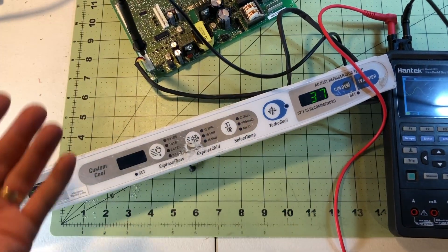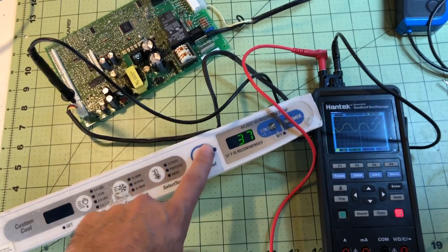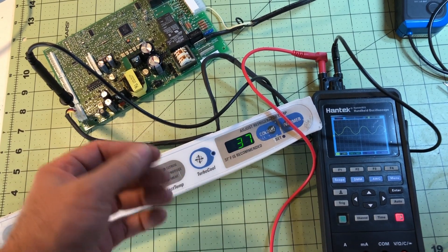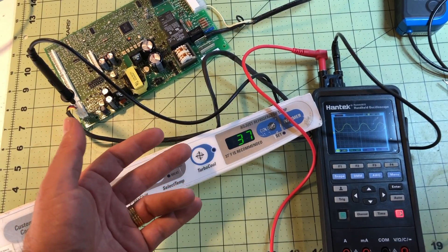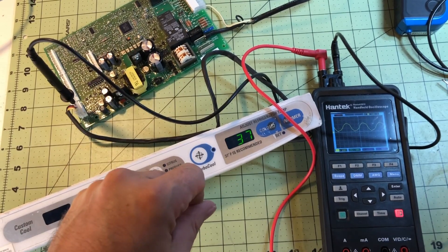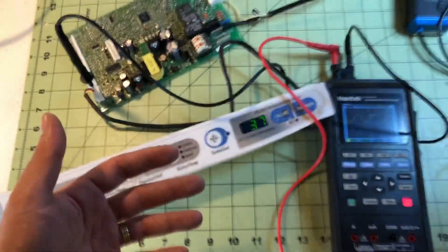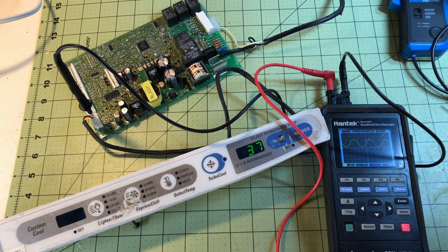I've used this on LGs, Whirlpools, and Samsungs — communications with all of these brands. On one case there was a Maytag interface and I didn't know if it was talking to the control board, so I took the interface out, used my DC power supply, powered it up with 12 volts, and saw the communication coming out — so I knew the interface was okay. It's a useful tool to have, and for a hundred bucks you can't go wrong. But you do have to use it — if it sits in the van it's not going to be useful for you.